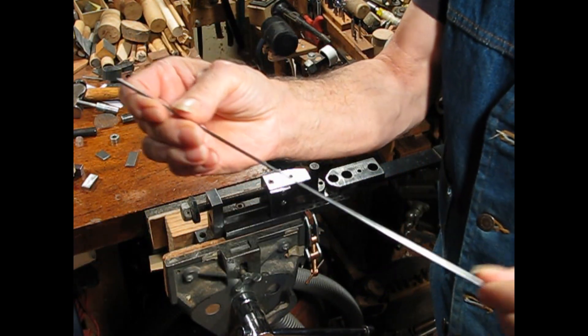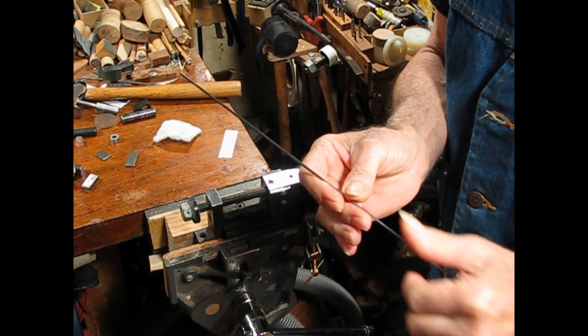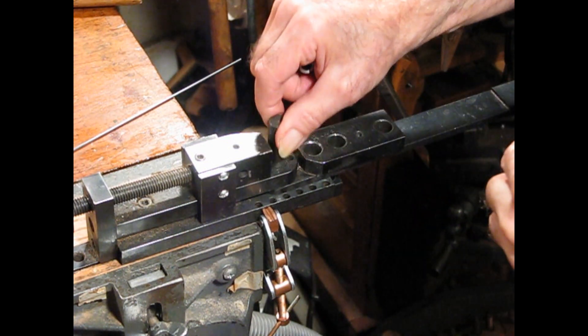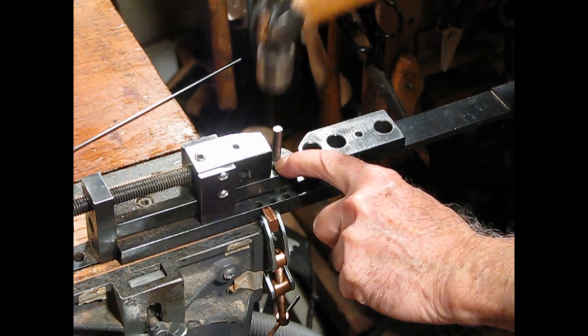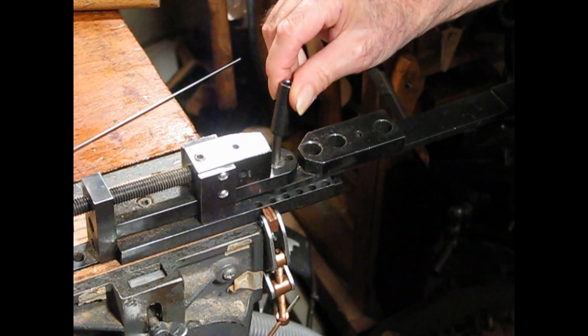This is music wire which is spring tempered. I'll be bending the spring stanchions for the piece. First I'm going to put in the right size mandrel for the first bend.